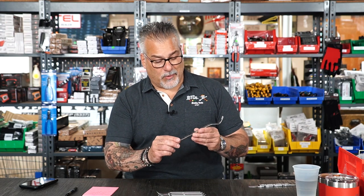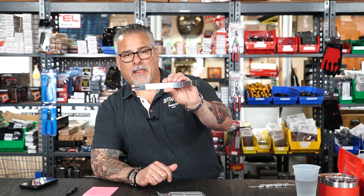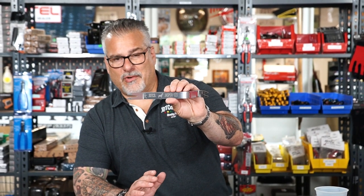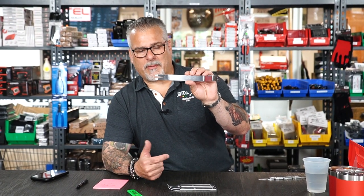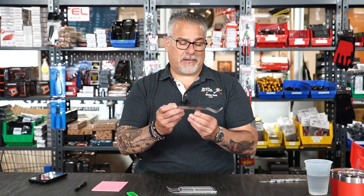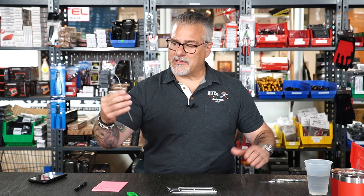The first utility tool we ever did is the Jasper 1-2-3 Pry Bar. Believe it or not, the first time we made these we did it as a goof — we put Jasper's picture on them and did a mystery envelope giveaway. Guys absolutely loved them, so we brought them in as a regular product. This is now one of our consistent top sellers at $12. When people walk into the store, the first thing they ask for is the Jasper 1-2-3 Pry Bar — we always keep them in stock.